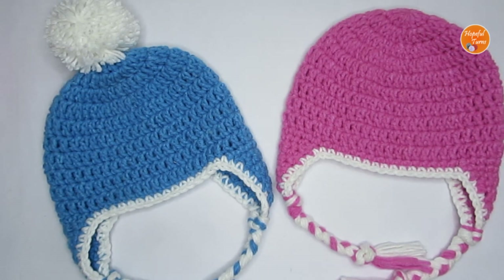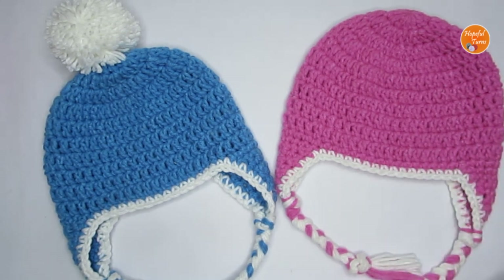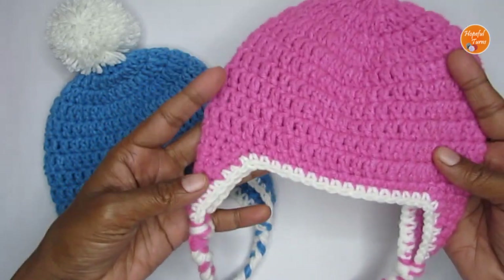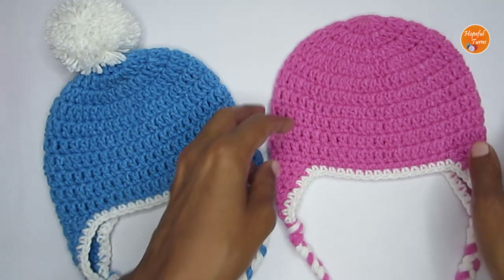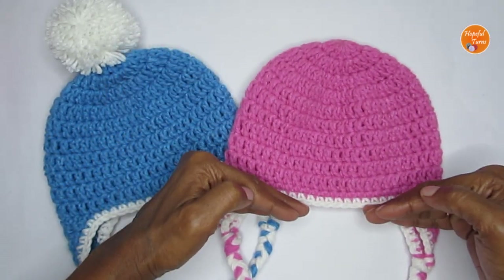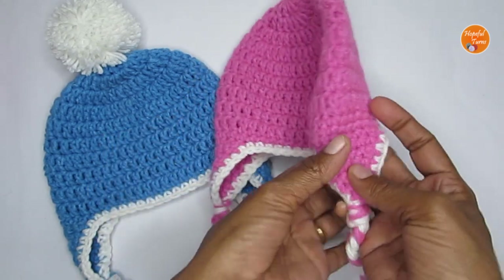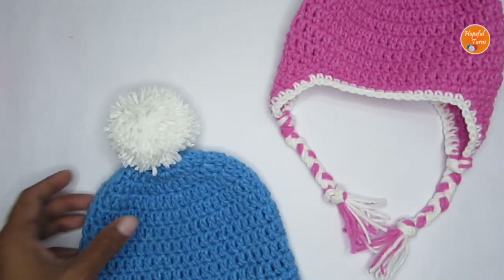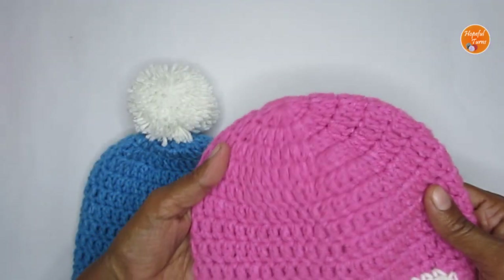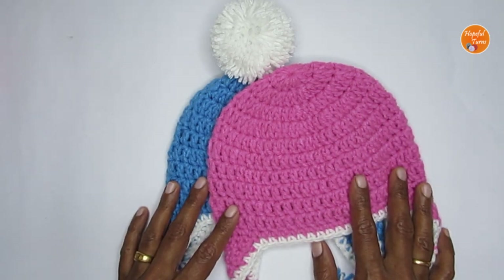Hello everyone, welcome to Hopeful Turns. In today's video I'll be sharing the pattern for a crochet baby hat with ear flaps. This baby hat or beanie will fit a zero to three month old baby. The pattern is really simple, easy, and beginner friendly. You can use this basic beanie structure and customize it — add ear flaps to keep the ears closed, attach braids shorter or longer, and add pom poms or use it without.